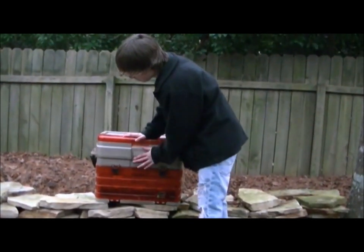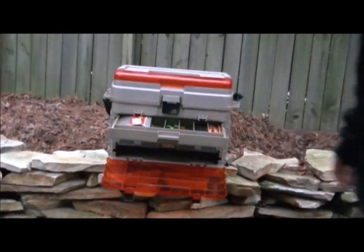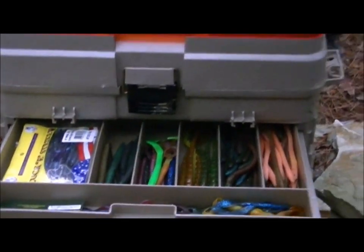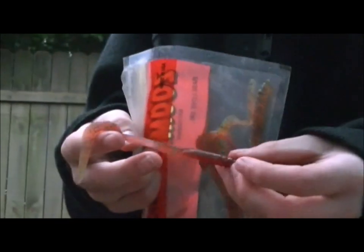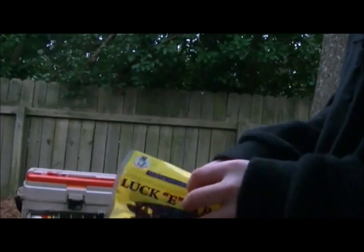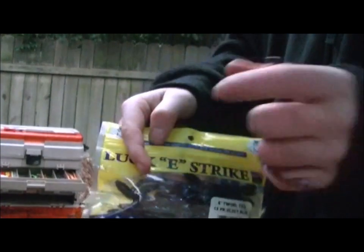Down onto my second section — my first pull-out drawer has all my jelly lizards and lizard baits. I have a pack of these red worms. I actually catch a lot of stuff on these red worms — they're really good for bass fishing. I also have these blue Lucky Strike lizards. I've got a bunch of them — I heard they're really good. Blue, purple — bass like that color.